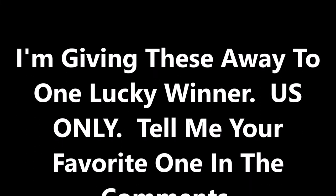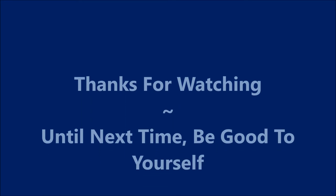I'm giving these away to one lucky winner — you gotta be in the US. Tell me your favorite one in the comments down below. Thanks for watching, until next time be good to yourself, talk to you soon, bye!